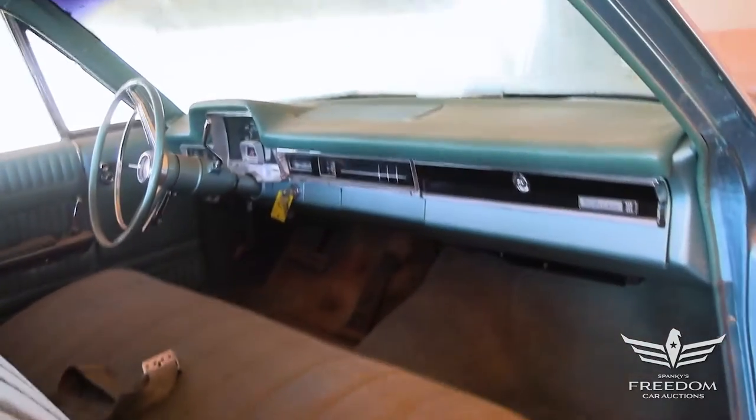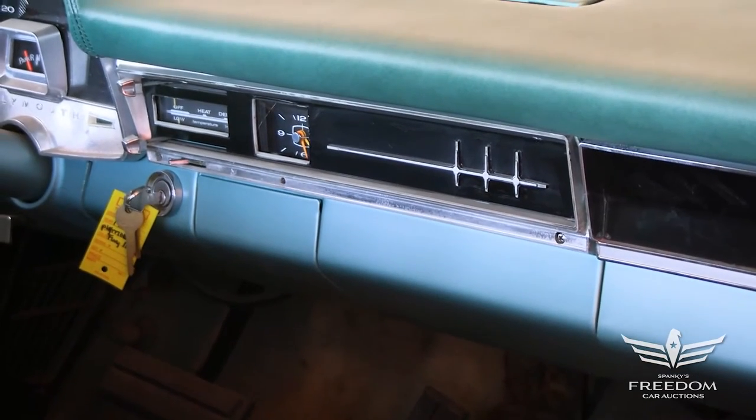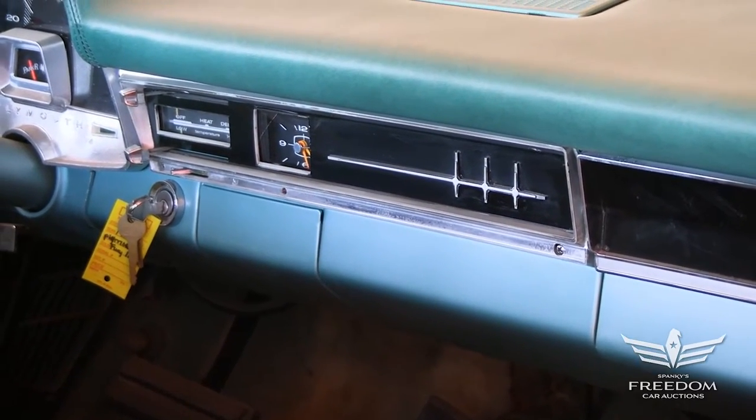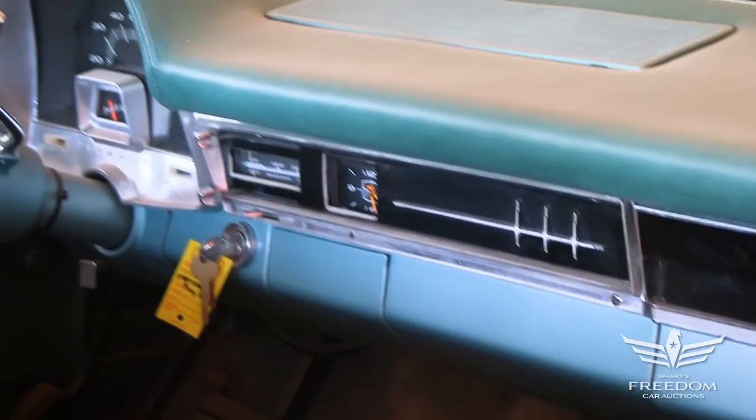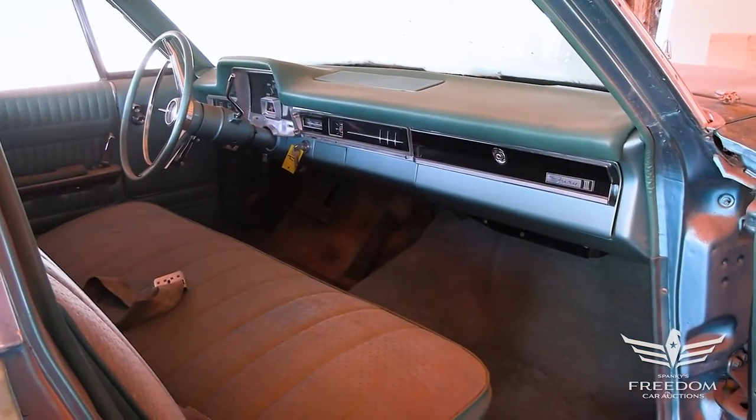And on the dashboard, look at that little horizontal line with those three vertical hash marks — that's a radio delete plate. This car was originally built with no radio. Yeah, you paid about $60 for the AM radio; if you didn't, you got that. So it's a radio delete four-door Plymouth family car. Pretty cool.